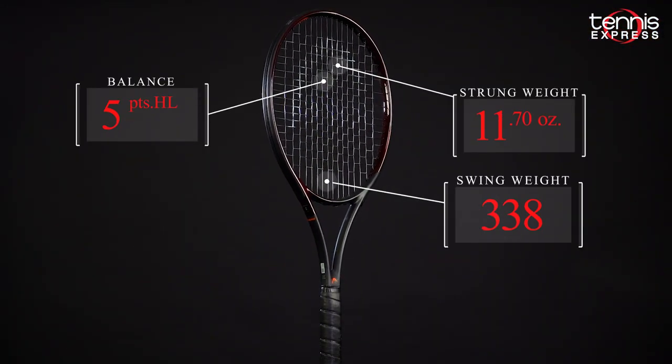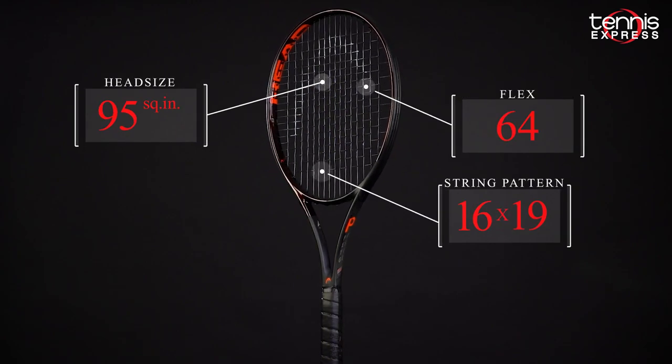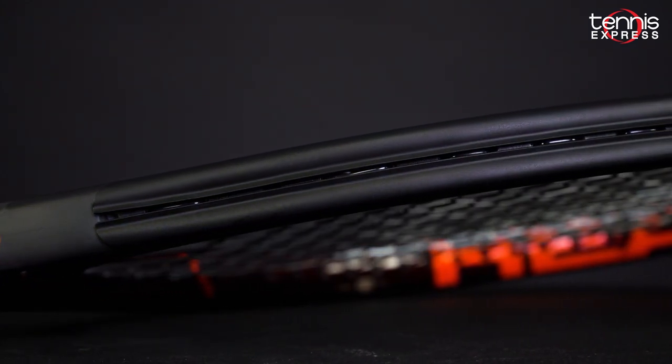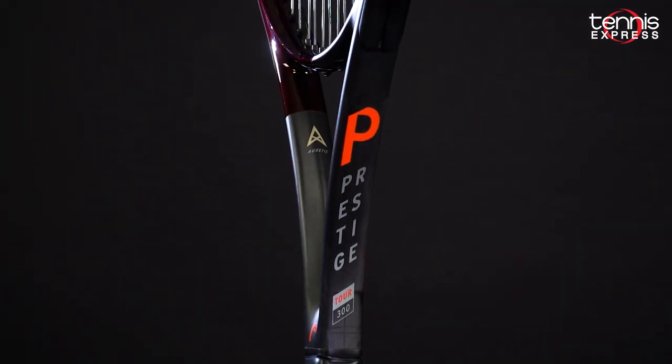An 11.1oz unstrung weight, an old school headlight balance, and a throwback 95 square inch head. The full cap grommet is back again for added stability and with an addictive sound at contact. Let's see how Jeannie and Tyler fared with Head's new Prestige Tour.